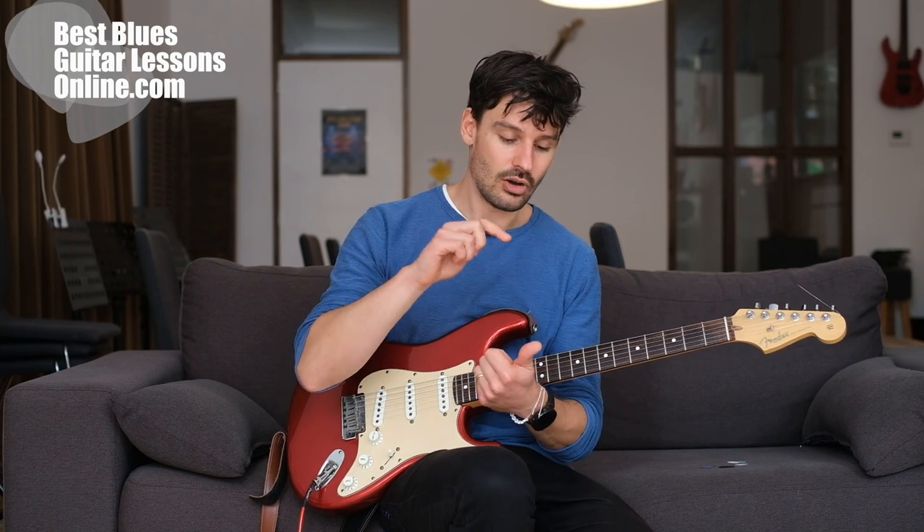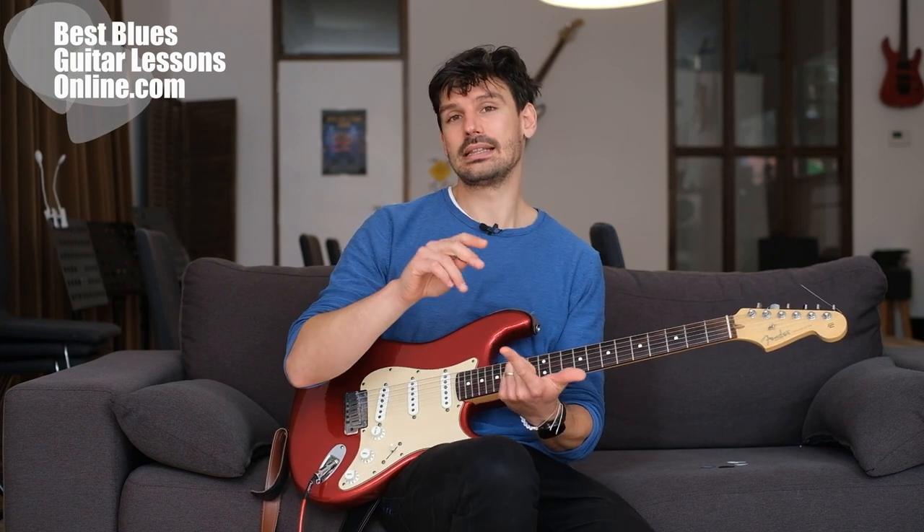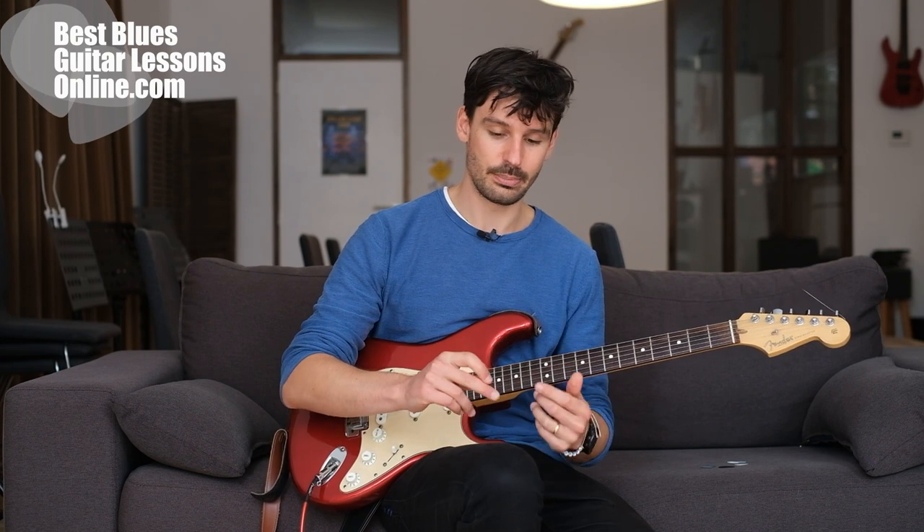The first thing to look at is how you hold the pick, then also the thickness of the pick, where you pick on the string, and lastly the angle in which you hold the pick.